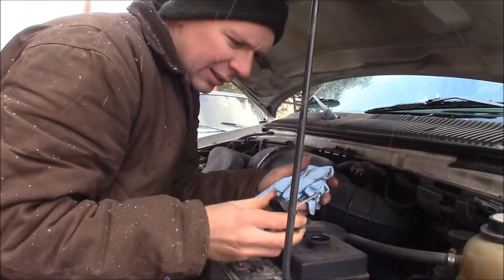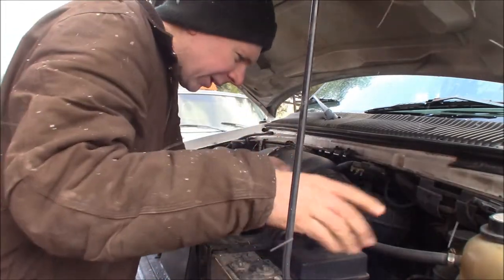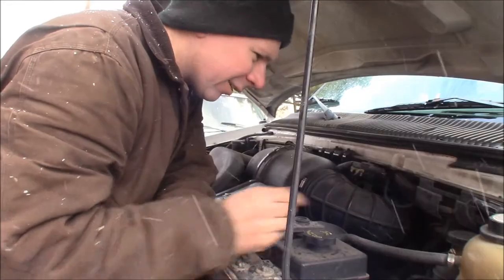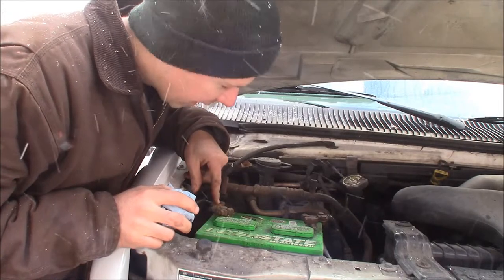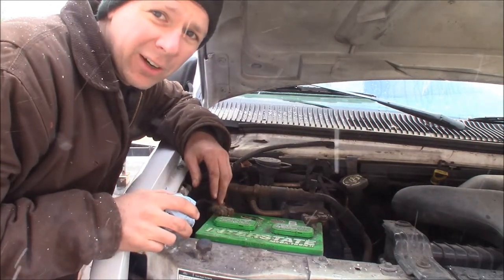We can also check the power steering level, which has a dipstick — it's on full cold, so that's good. Just do a once-over under the hood: check your belts, check the hoses to make sure they're not dry rotted or looking weird. Then check the battery — make sure there's no corrosion.